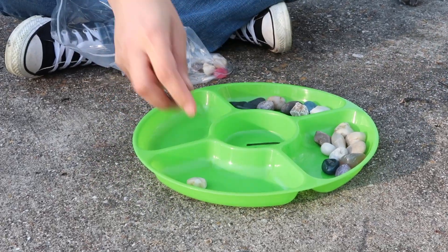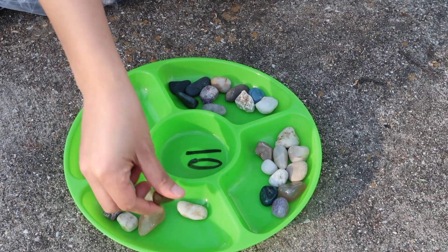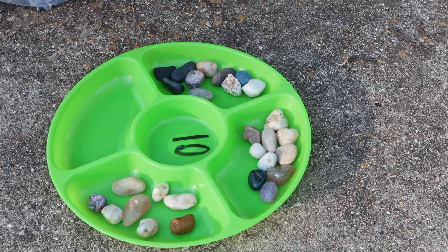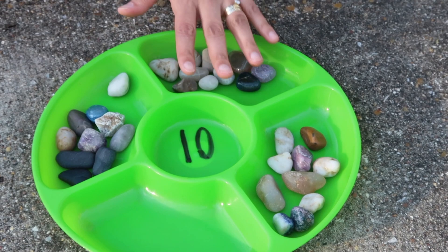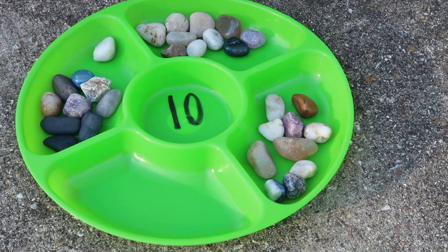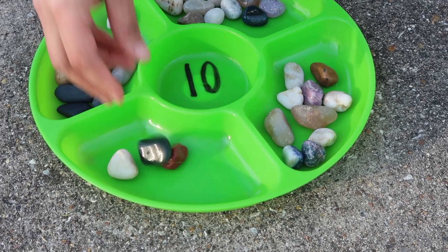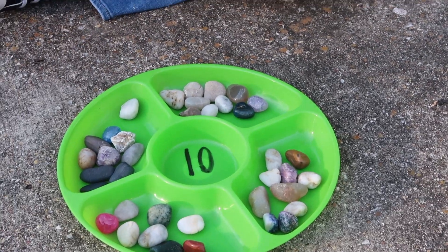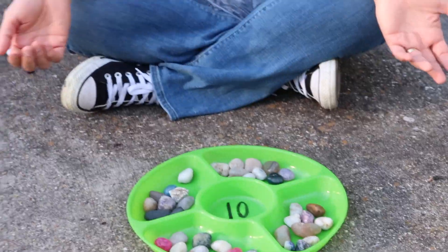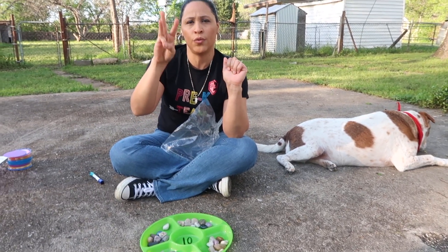I'm going to do another group: one, two, three, four, five, six, seven, eight, nine, ten. I have two groups of ten — ten and ten. I'm going to see if I have enough for ten more: one, two, three, four, five, six, seven, eight, nine, ten. That's how you group by tens — make sure you count one by one with your fingers.